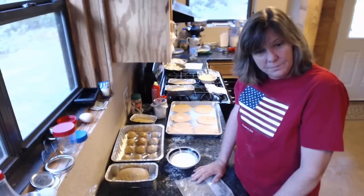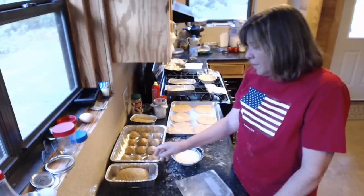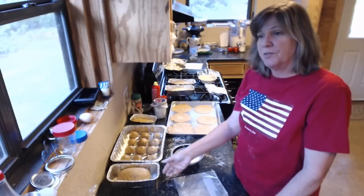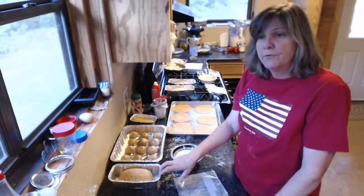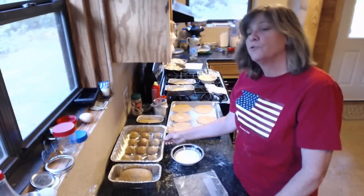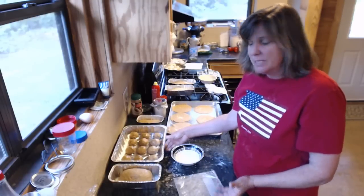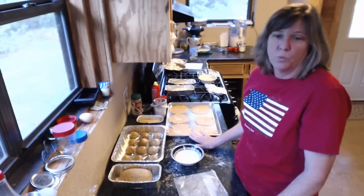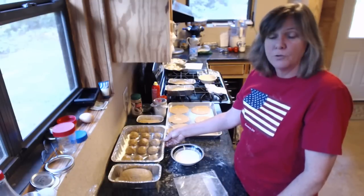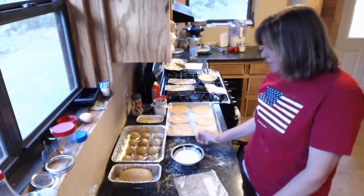We're going to let this double in size — hopefully just about double — then we'll preheat our oven. The bread loaves are baked on 350: bigger loaves for 30 minutes, small loaves for 20 minutes. The rolls are baked at 400 for 10 minutes. I'll bake my rolls and pitas first — pitas I'm baking on 450, I'm guessing two or three minutes but I'll just have to watch them. Then I'll turn it down and bake my bread.